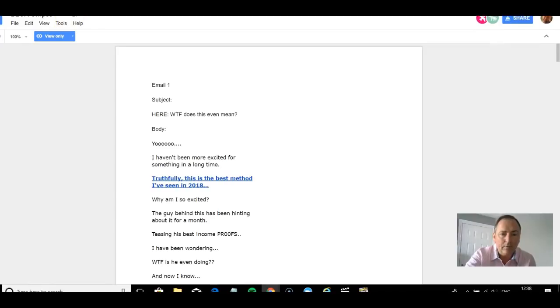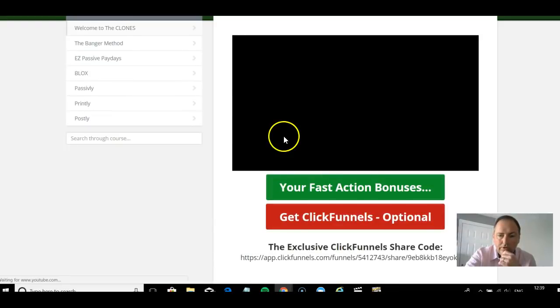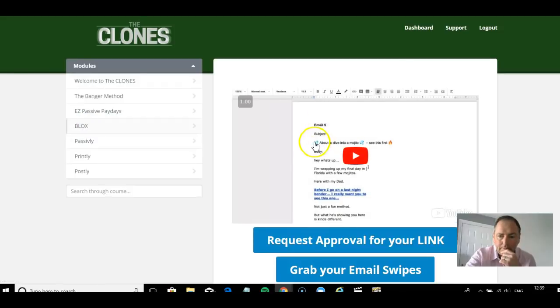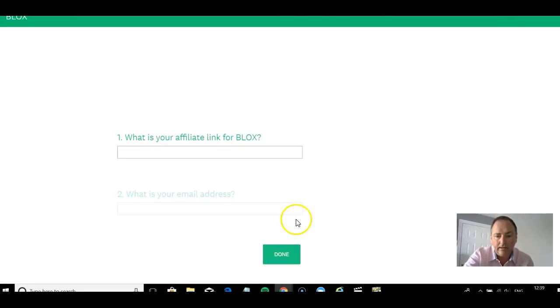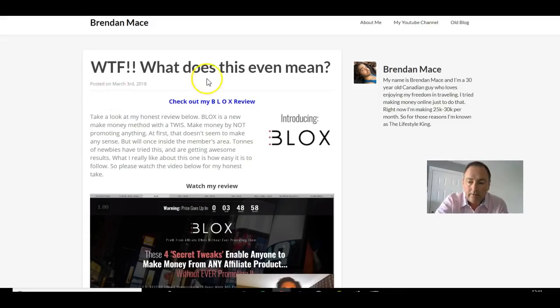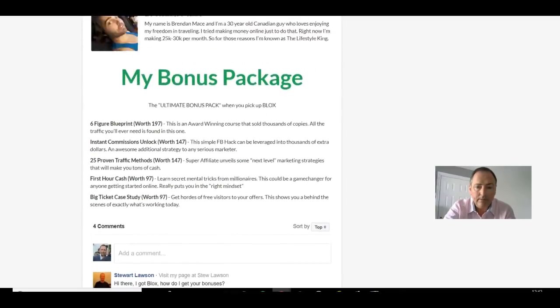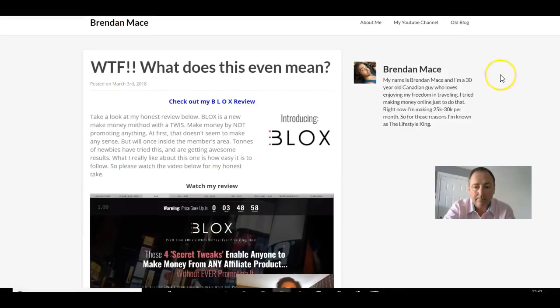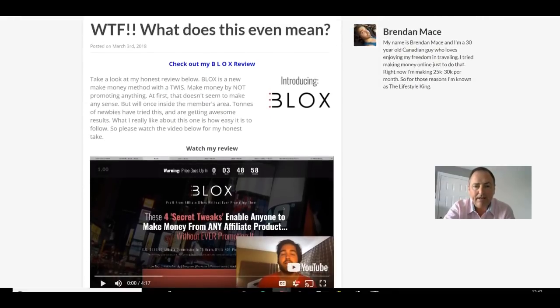It's quite revealing - Brendan goes through every part of the promotion to tell you how he did it, why he did it, what he wrote in the emails, how the email campaign went out, subject lines, open rates, and all sorts of things. You get the whole breakdown on every single one of these, and every one of these made him a lot of money. So you watch the case study, then you request approval for your link, then grab your email swipes.